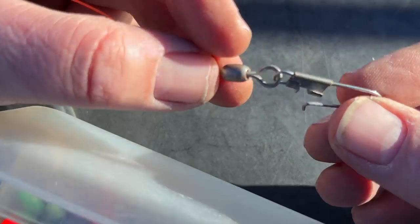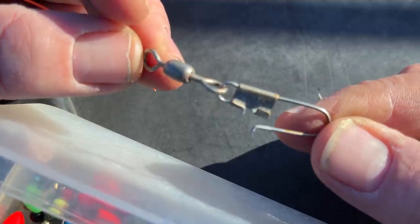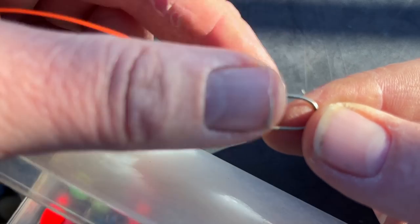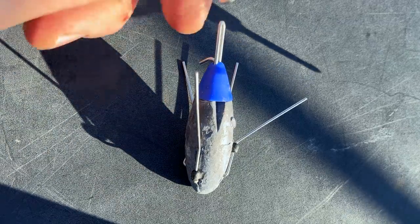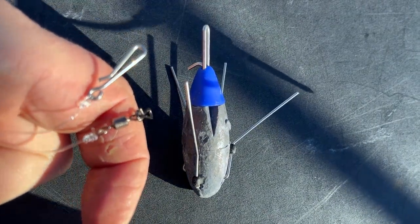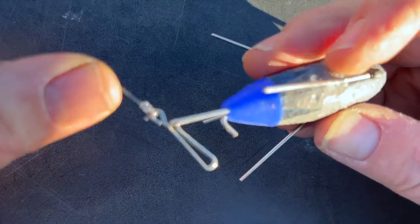We found some of these old things — these are horrendous. You do not want to be casting a lead off those. We found that one on the beach. I much prefer these type of clips: the one with the swivel obviously going on your line, and then the non-swivelled clip just going on to the lead.